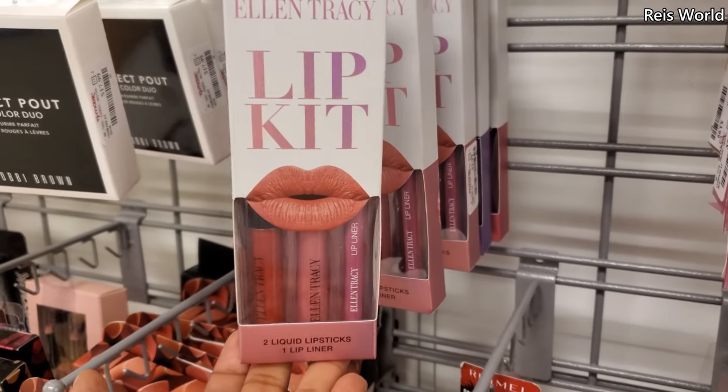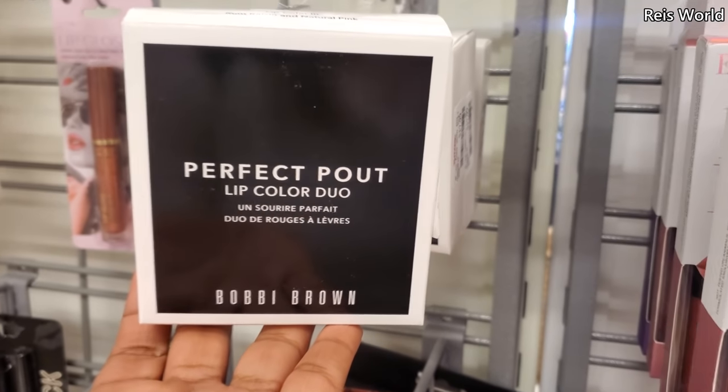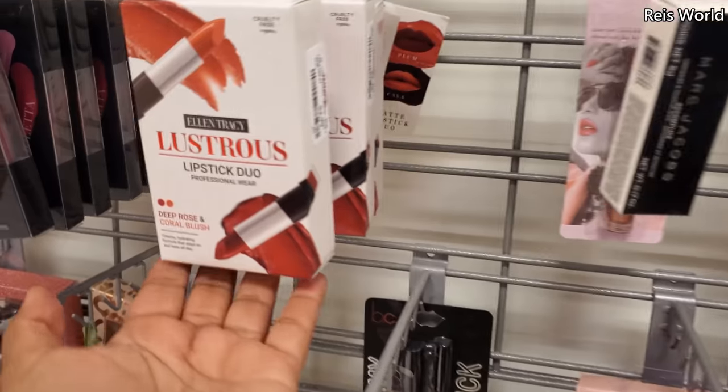Ellen Tracy lip kit — $3. And then we have Perfect Pout by Bobby Brown for $8. Still kind of dry in their makeup department.